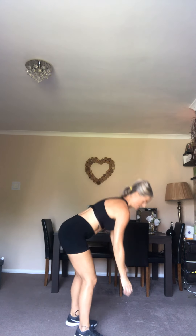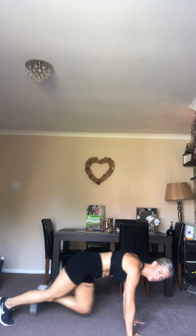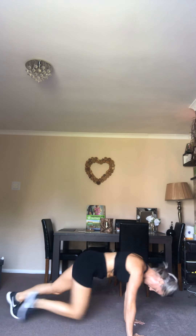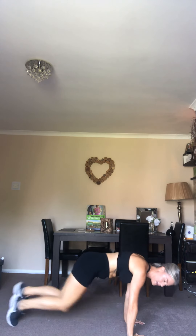Keep going, come on — 10 seconds! Next one is mountain climbers. If you need to slow it down, that's fine — just do it like this. If you want to keep hitting it hard, go quicker. Right over the hands, remember — a few seconds.